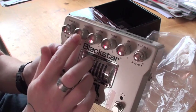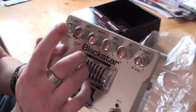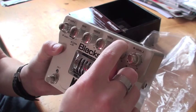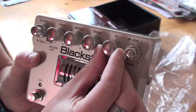You got the EQ right here. You got some bass there, middle, treble. And this is kind of cool - that's the ISF right there.